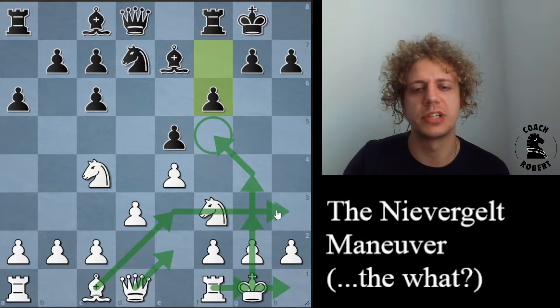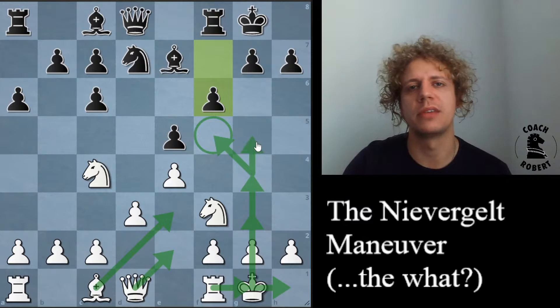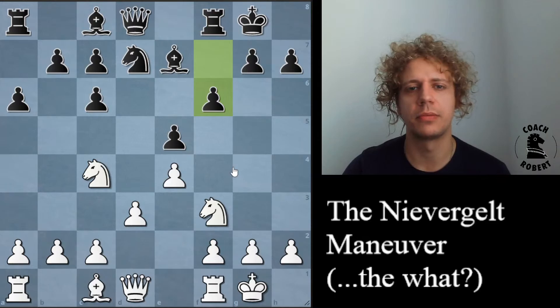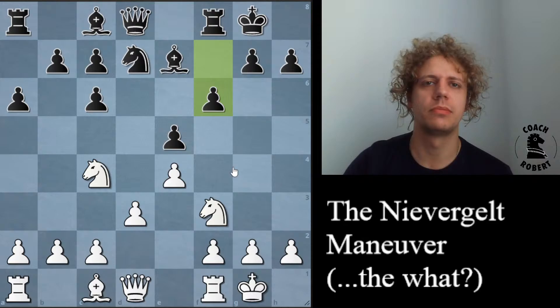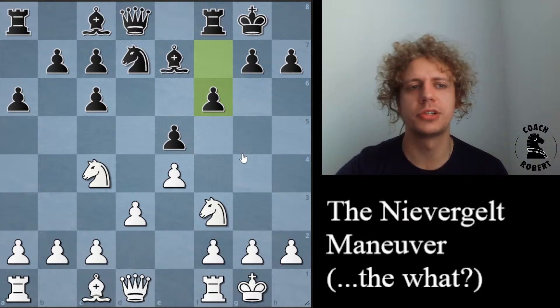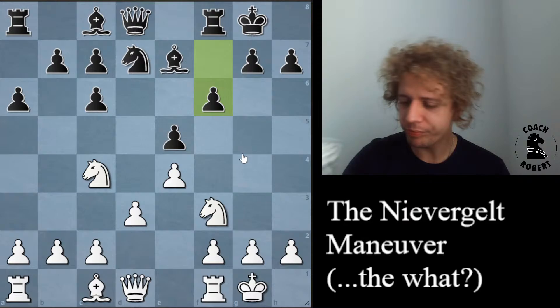With that extra space, you could support either a piece on f5 or lift the rook to g3, which might not be possible through a more complicated path. It's also to serve as a battering ram — you might eventually play g5 with the g4 pawn itself. This maneuver is somewhat unusual because typically when you start throwing your pawns down to attack someone's king, you'll do it on the opposite side from where you've castled. But this occurs in same-side castling positions. For that reason, it's a double-edged approach — hard to decide whether it's a good idea or not.